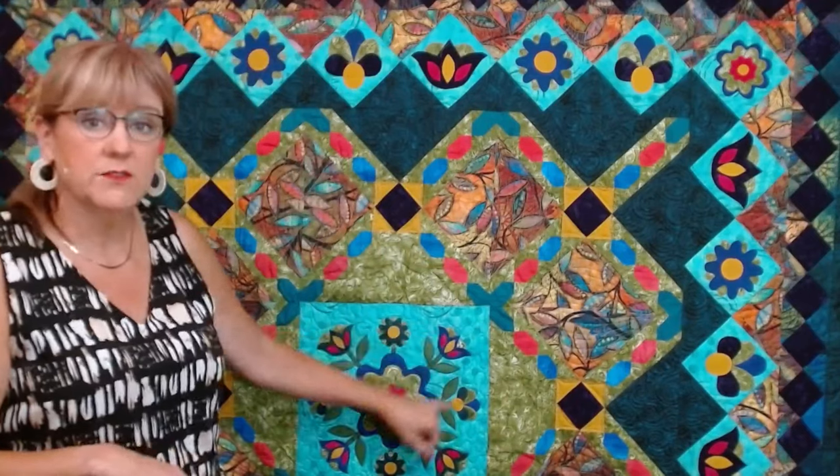We're going to work on that in session three, but today I'm going to take you through the steps of doing fusible applique with blanket stitch. You know that you could take any applique design and do it by hand, and there's so many different ways to do applique. So you have my permission to do whatever applique method works for you. I'm going to take you through my technique for doing blanket stitch applique.